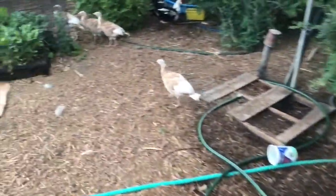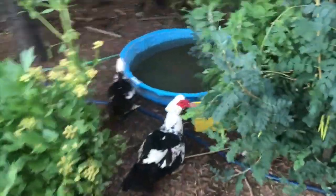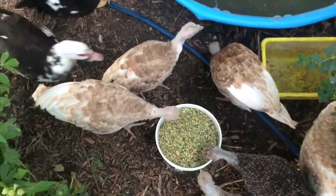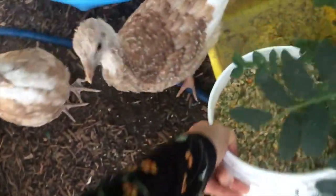For ducks, I put food next to the pond, and the reason for that is that ducks can't wash their food down without water. So let's give these guys their food. There you go, guys.